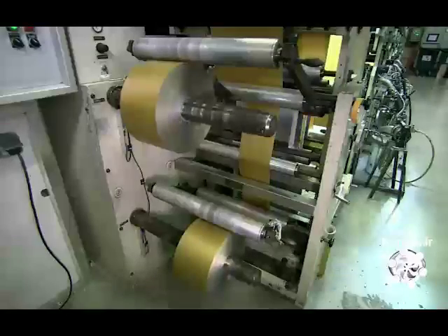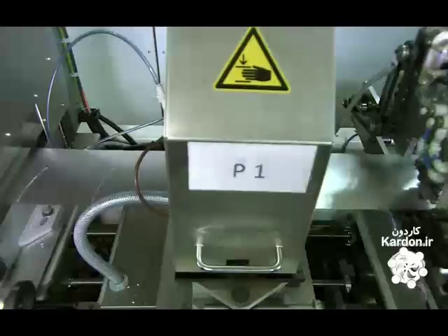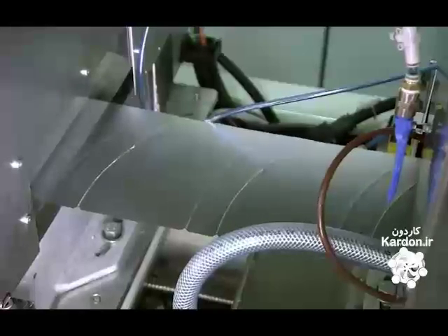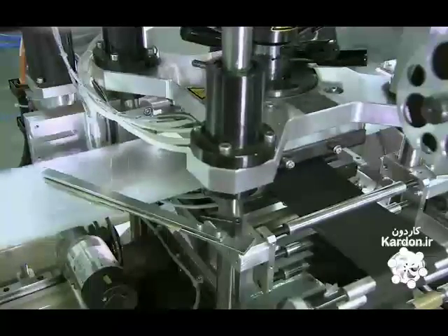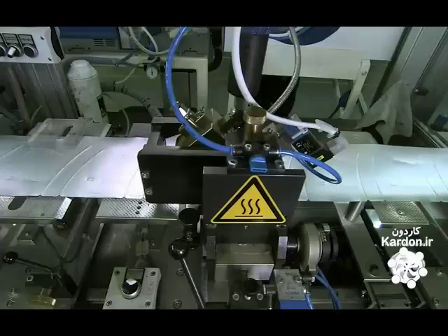The foil transfers to a perforation machine, which allows customers to easily unwrap the champagne bottle. A hot stamping machine adds decorative elements and the branding to the foil. Another device then adds a strip of glue to one edge.